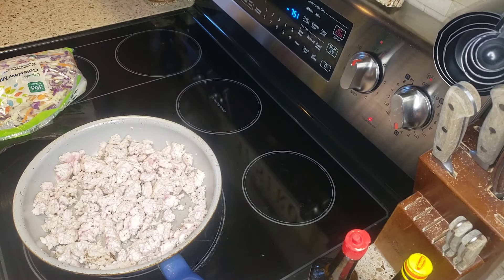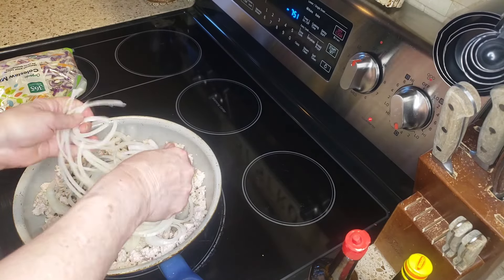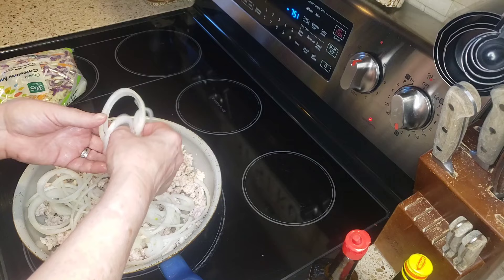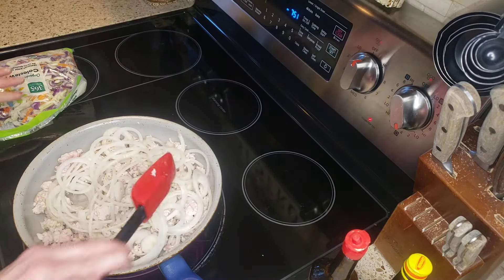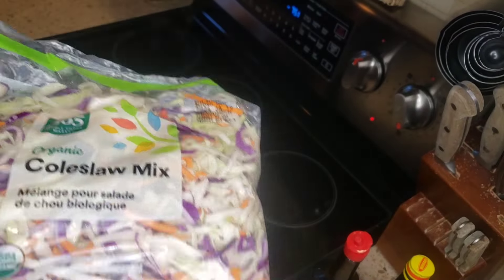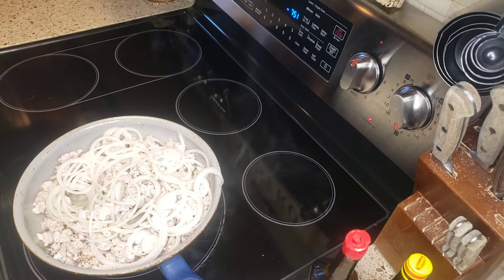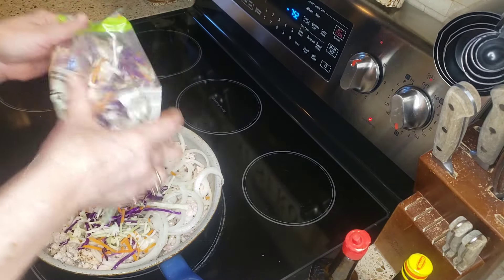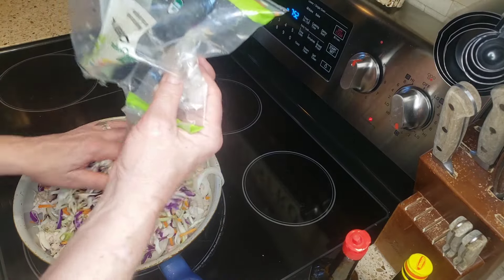So this turkey is mostly cooked — it still has a little bit further to go. I'm going to throw in some onion that I sliced on my slicing machine, nice and thin, so that's all uniform. If you don't have a slicing machine, then just slice your onions like you normally would. Then I have one bag of coleslaw mix. This particular coleslaw mix happens to have red cabbage, white cabbage, and carrot. And we're just going to throw this in. It will reduce down a little bit, but you just want to get all that in there.